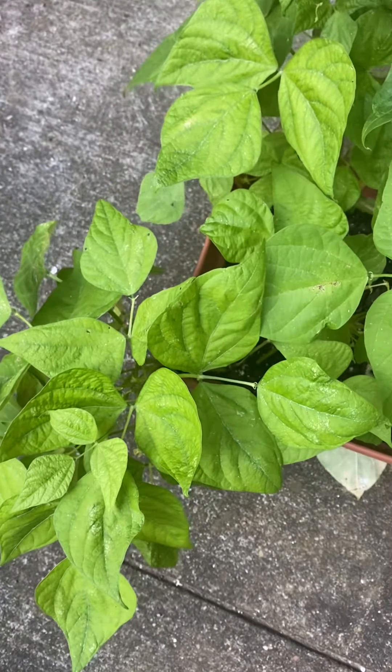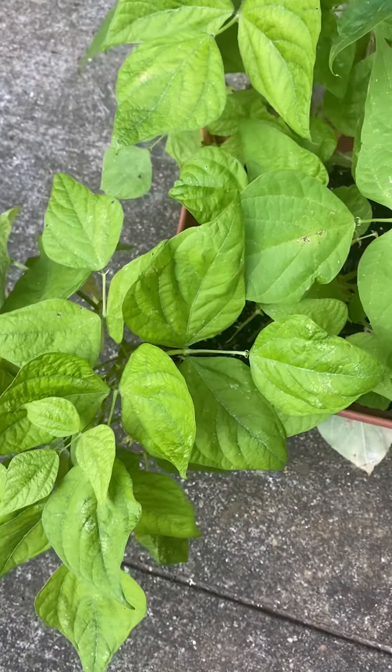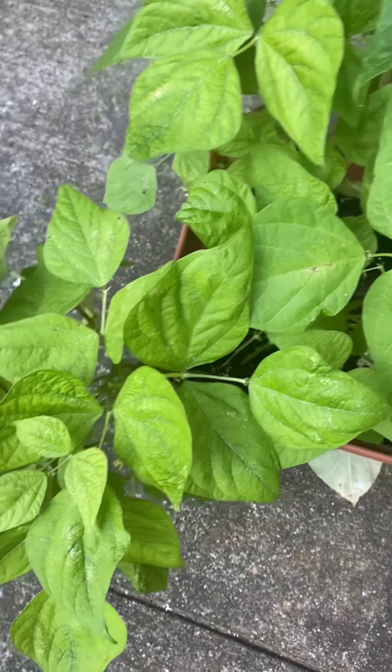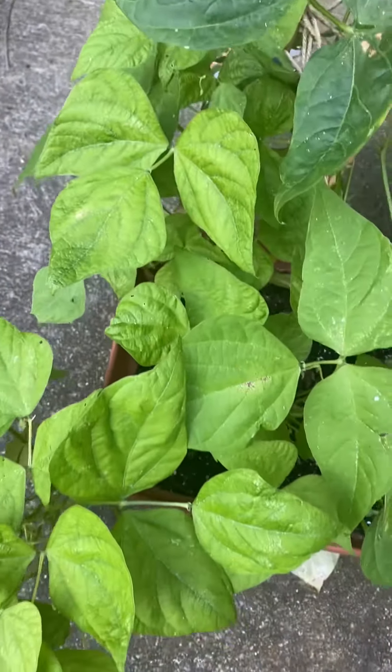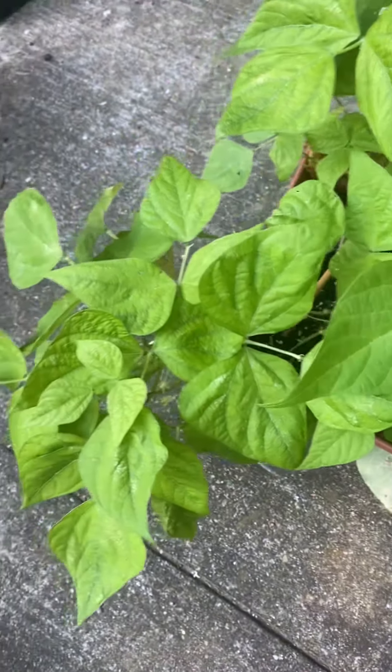So there you have it — the golden butter wax bean from Baker Creek. I really like it. It was super easy to grow, super healthy, it grew really well even with so many other bean plants in the same pot. We've got four of the golden butter wax bean there. I'll grow it again.